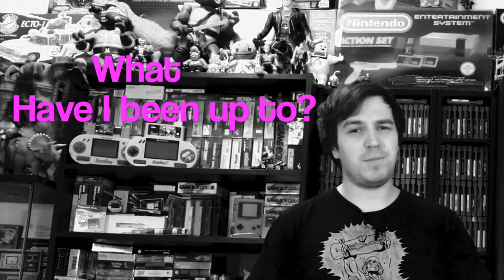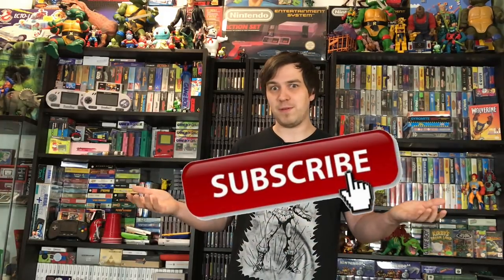What have I been up to last month? I've actually gone out a lot with a friend of mine who was doing some camera work for me. We shot around four episodes that will air in the next couple of weeks. It's going to be a lot of editing, but I'm thinking these are definitely going to be some really cool videos for you guys. Definitely stick around and subscribe if you haven't already. But yeah, let's get into some of the pickups.